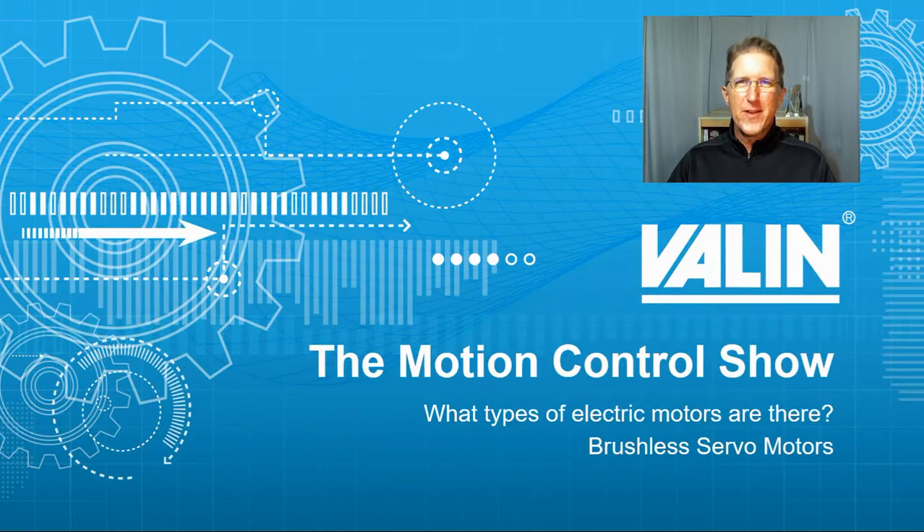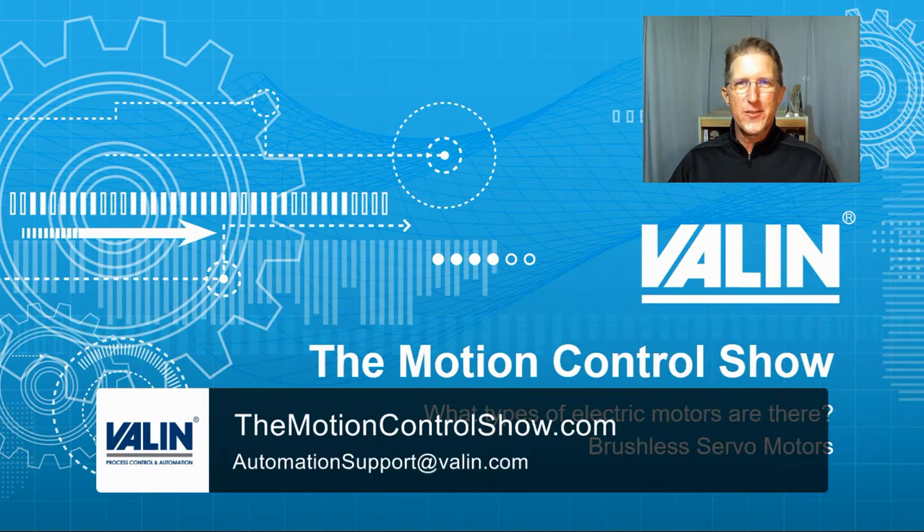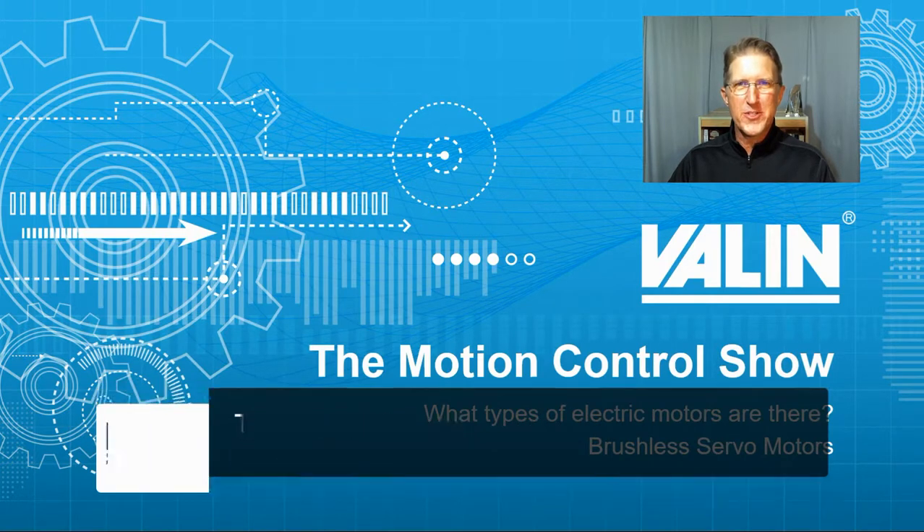I'm continuing our topic of different types of electric motors. Now we're moving on to brushless servomotors. I'm Corey Foster of Alen Corporation. Let's see what we can learn.